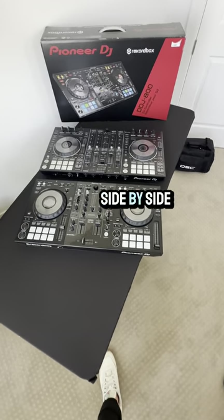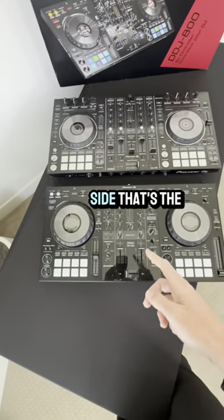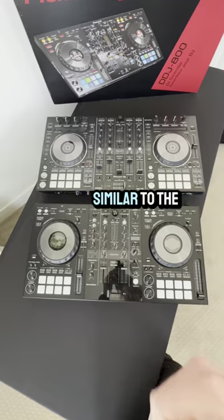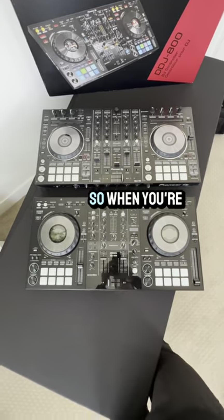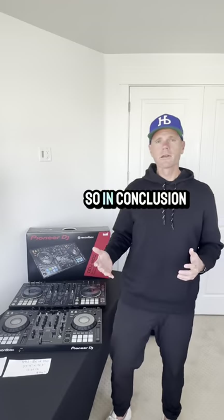Just to show you a quick side-by-side difference — this is the DDJ-800 on this side, and that's the DDJ-RX, which is very similar to the DDJ-1000. When you're looking at size and footprint, they're almost identical.